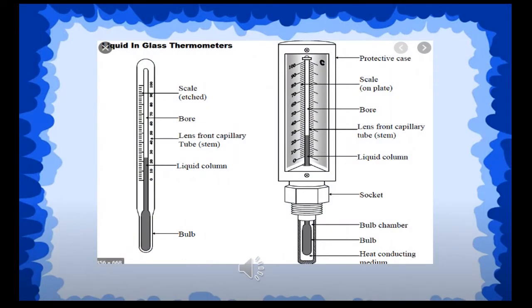For measuring the temperature, we use the thermometer. A thermometer is a long narrow tube with the same thickness throughout. On one side of this tube there is a bulb which contains mercury. There is a scale printed on the thermometer, so it will be easier for us to read the temperature of an object.